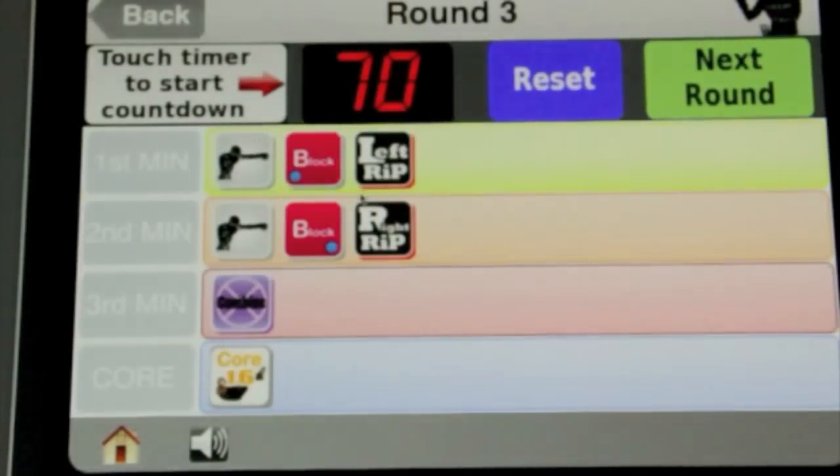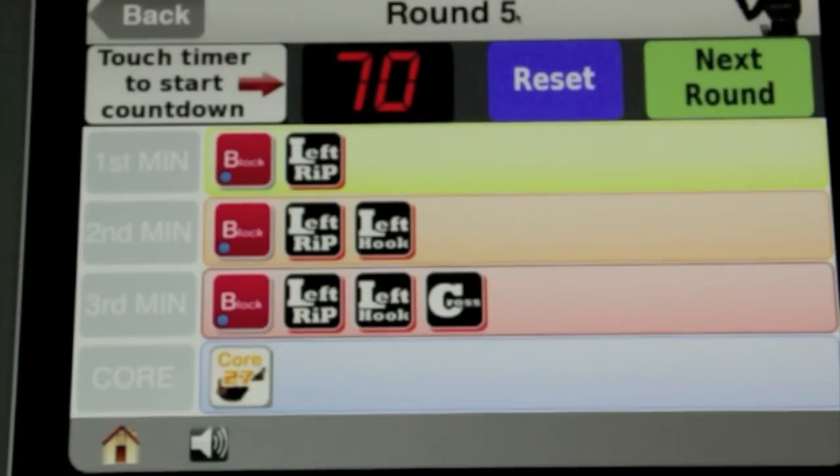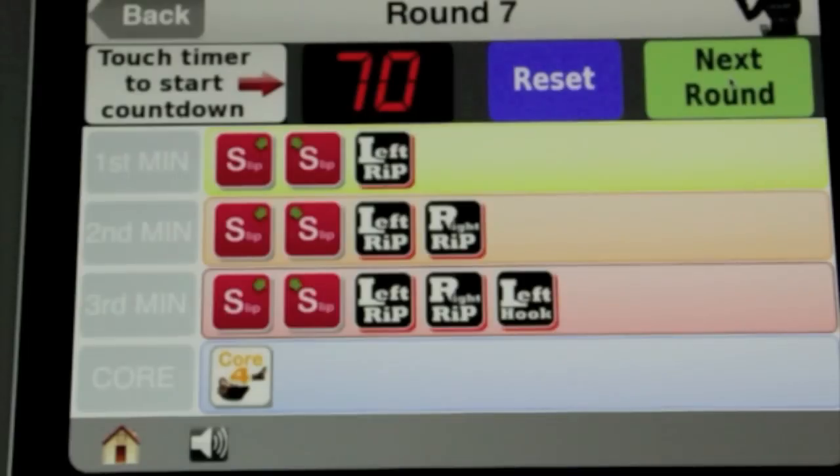You'll shadow box without hitting the bag, doing the shadow boxing for the minute and then following the same instructions for subsequent minutes. Round four is also shadow boxing, and then we get to round five which is the start of the bag work — the only difference is that you're going to be doing the combinations on the punch bag. Rounds five to ten are all on the punch bag.